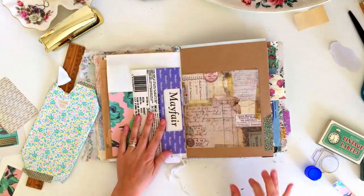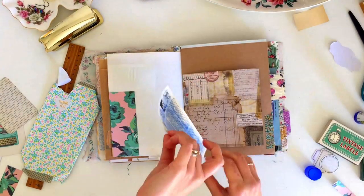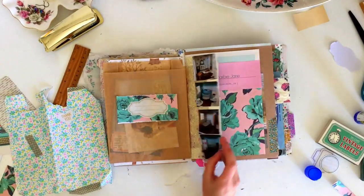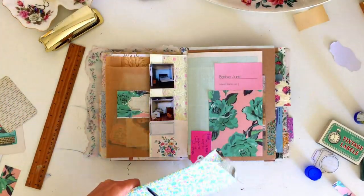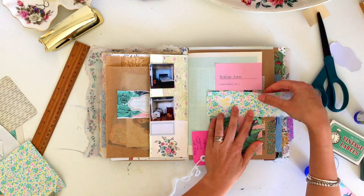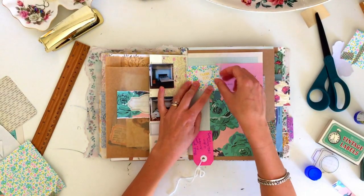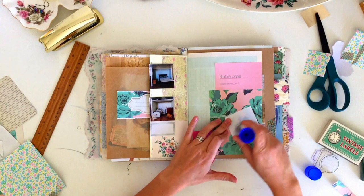I also have some packaging from the wallpaper I used in the dollhouse, so I'm taking the label from that wallpaper and gluing it straight into my journal on the back side of this page. And then I have some wrapping paper — I purchased a little miniature mirror for the dollhouse and it came wrapped in this pretty wrapping paper, which I thought was really sweet. I felt like the colours were all the right kind for Barbie, so I wanted to include a little piece of that patterned wrapping paper on the page.